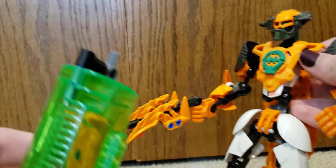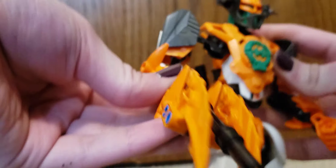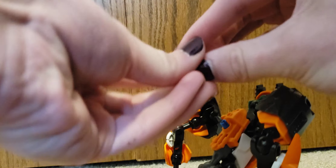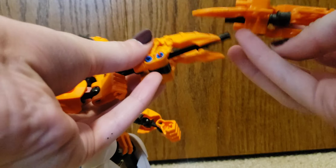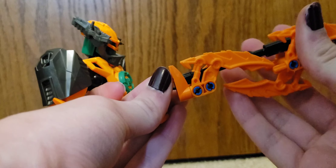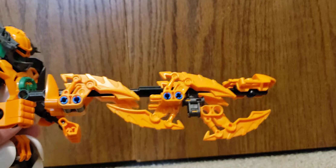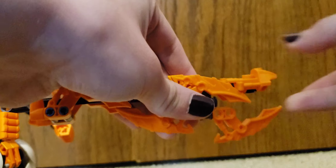For accessories, he's got the container, his two bugs, and then he has this gun. If you take these parts on his back, you can combine them to get this longer gun form, or you slide this part on the rail.